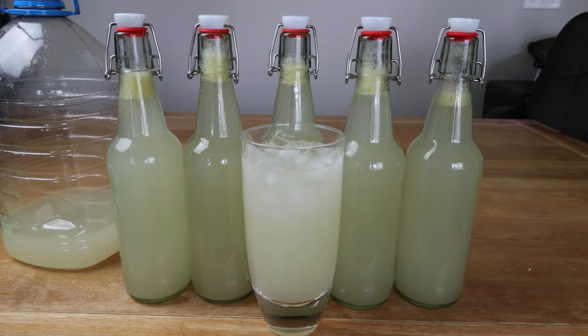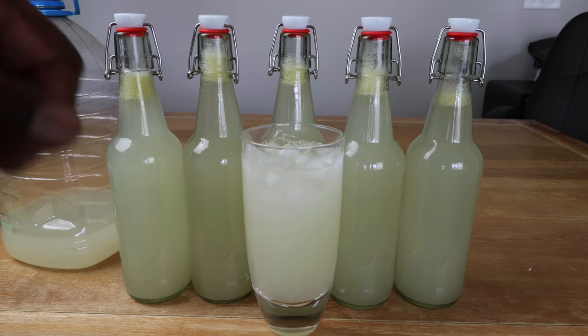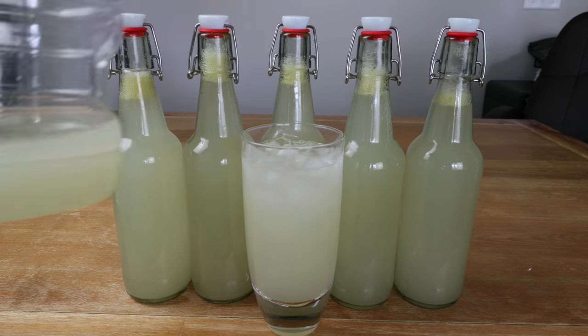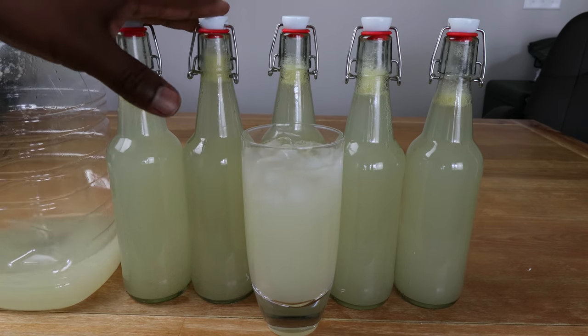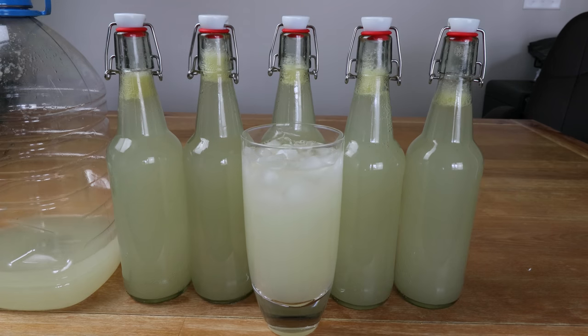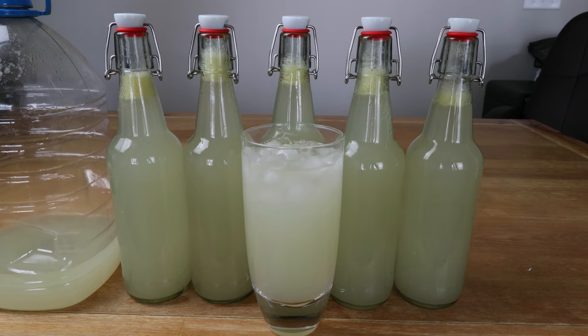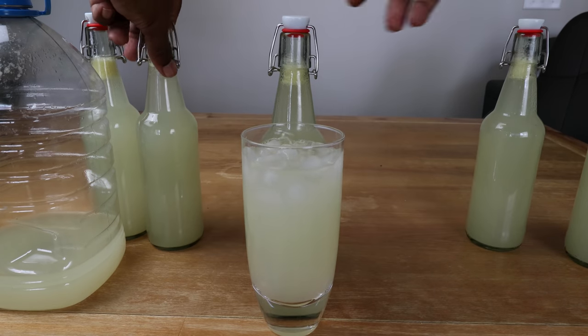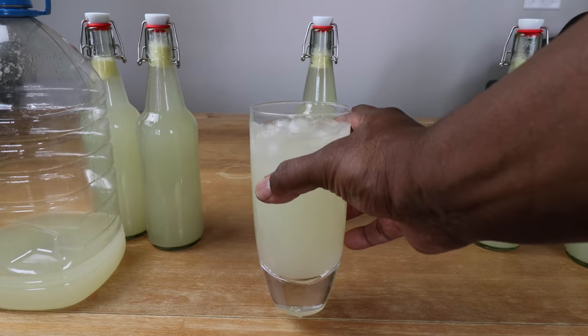Now that we've bottled our not-so-hard lemonade, we managed to get five bottles, a nice tall iced tea glass worth, and a little bit left over — probably enough for another glass. These we're going to put in the refrigerator straight away. I think it got enough carbonation built up. We'll let them get cold, and probably in another day or two we'll crack one open. All things being equal, this one is done.